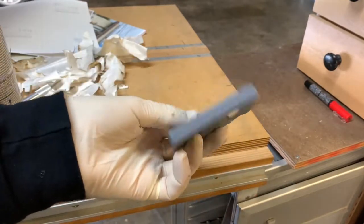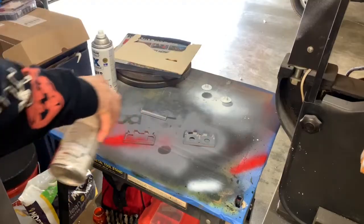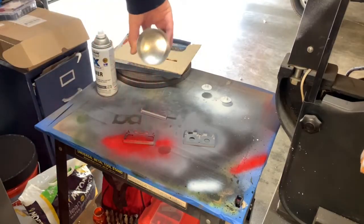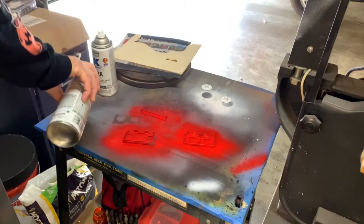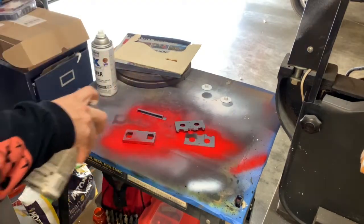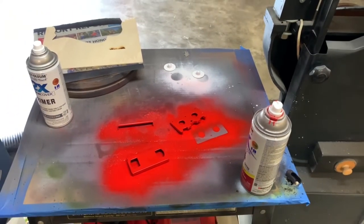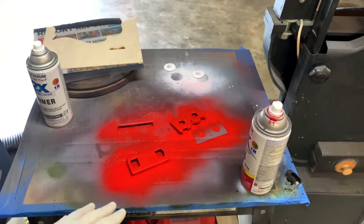Now we'll paint this all red - the main body and the other top piece - and then go on from there. It's a gloss paint so it's gonna take a long time to dry, so we're gonna let that cure and set real nice because I don't want to fiddle with it when it's not fully dry and peel off paint.